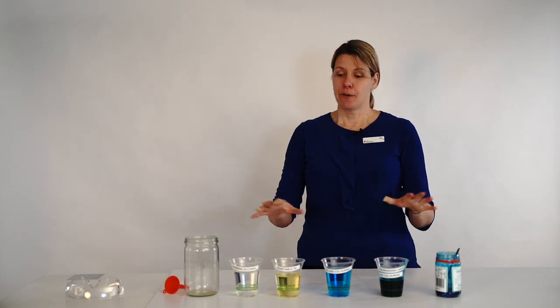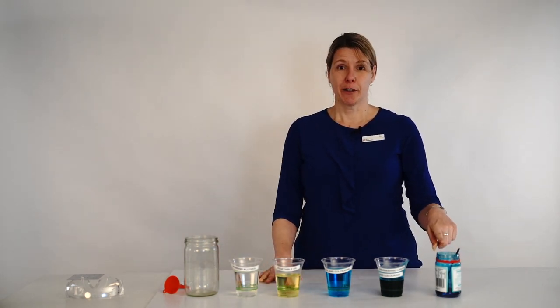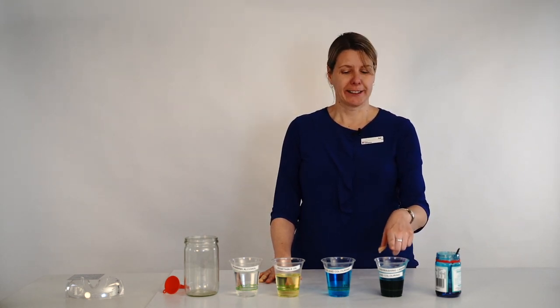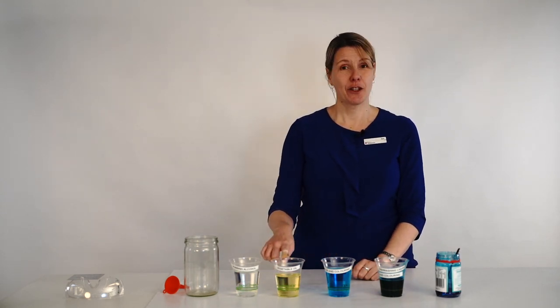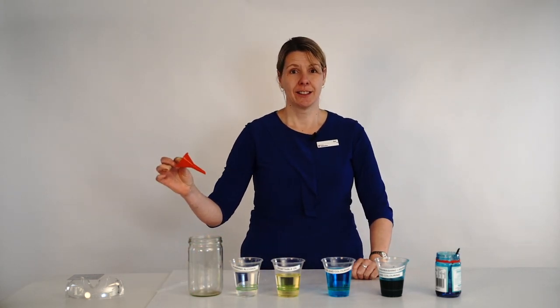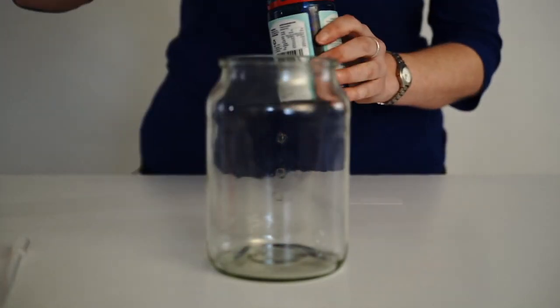What we're going to need today to make our own ocean layers in a jar is some glucose syrup or corn syrup with some blue food colouring in it. We've got some dishwashing liquid with food colouring in it, water with food colouring in it, vegetable oil, some rubbing alcohol, a jar to make our layers, a funnel, and a pipette. So let's watch this in fast forward.